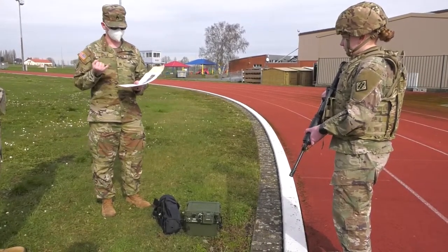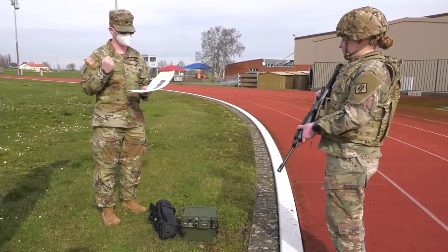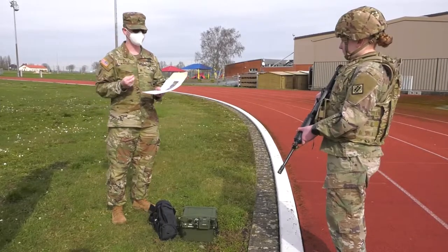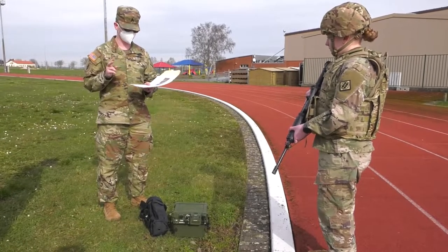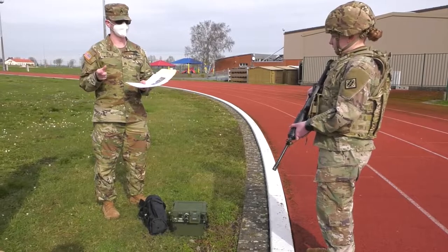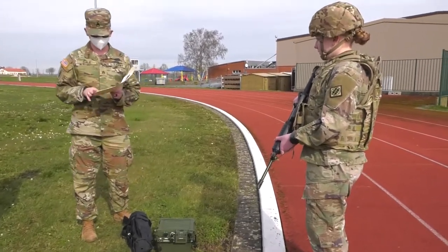It works in two different radio frequency bands. You have VHF, which is Very High Frequency, and UHF, Ultra High Frequency. The VHF range is 30 to 225 MHz, and UHF is 225 to 512 MHz.